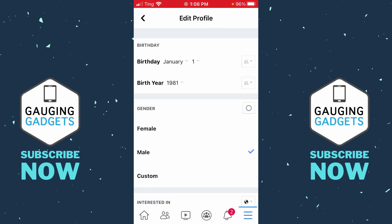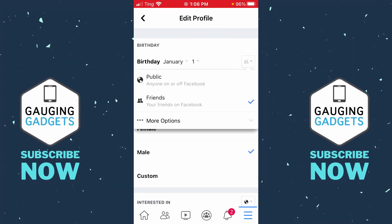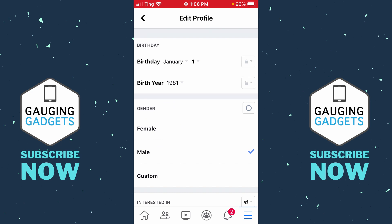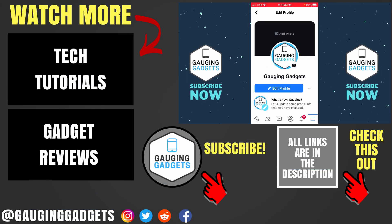At the top you should see your birthday. It's separated first by the birth day — the month you were born and then the day — and at the bottom you have your birth year. To the right of those two dates you'll have a drop-down that gives you the ability to make that information public, or if you select More Options you should see Only Me. Select Only Me for both of these and that will hide your birthday on Facebook, making it completely private. Then scroll down and select Save, and your Facebook profile will be updated accordingly.